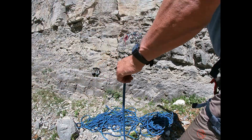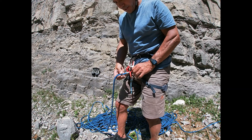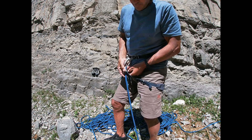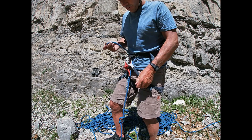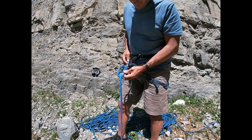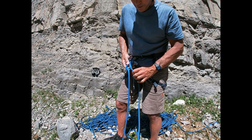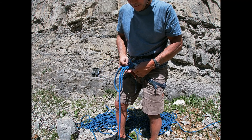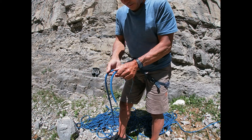The next step — I'm gonna step away from the point of view and show you from close up on the side. You take the figure eight and come through the loop of your harness. Make sure you're going through the little keeper — through the bottom hole and through the top hole. Suck the knot in quite close to the harness, and then follow this rope back around, keeping them parallel.